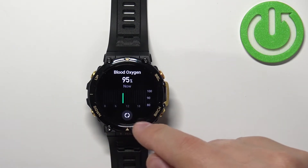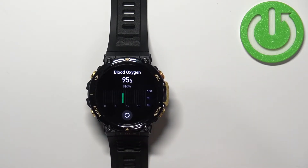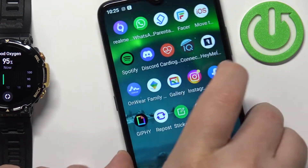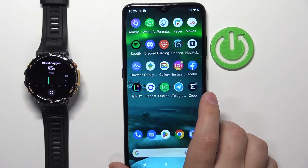You can also repeat the measurement by tapping on the icon at the bottom. You can also customize the settings for blood oxygen via the phone app on the phone that is paired with your watch.